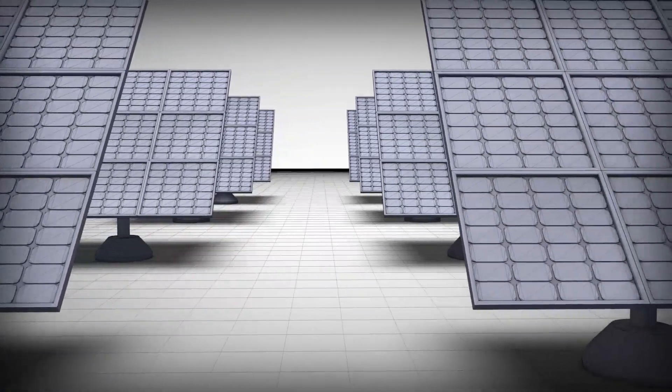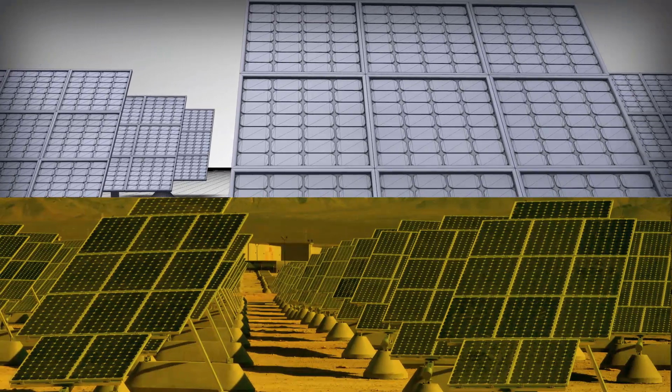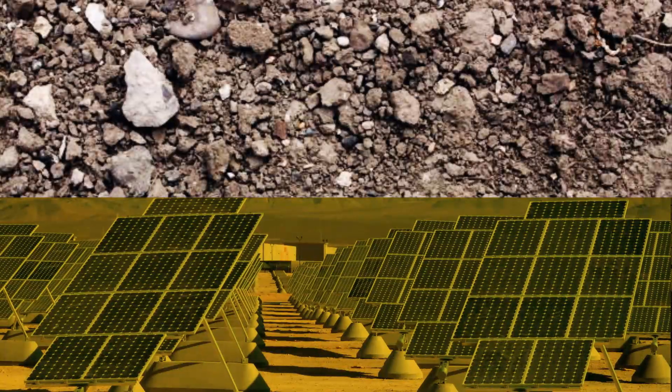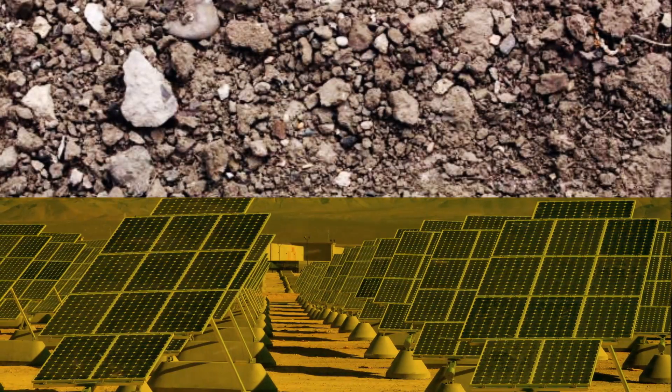Most solar installations happen to be in really arid regions where you have a lot of dust in the atmosphere. That dust gets deposited over time onto your solar panels and lowers the efficiency of your solar station. That might not sound like a big deal, but if you have millions of square feet of solar panels out in the desert, that ends up being really costly, especially if water is a scarce resource.